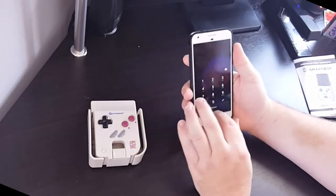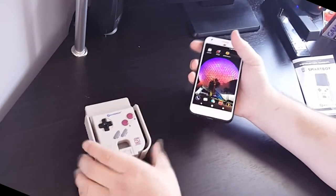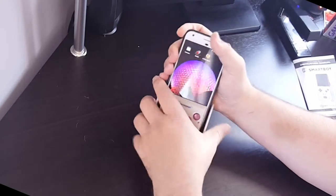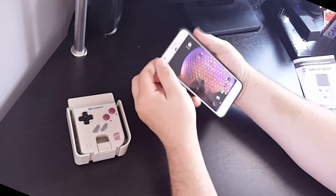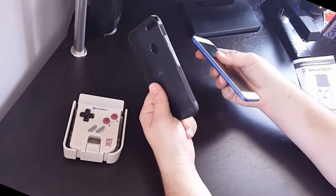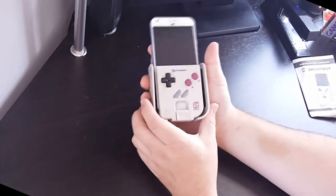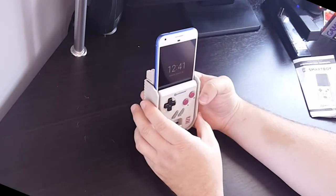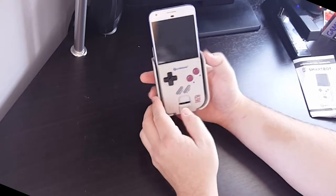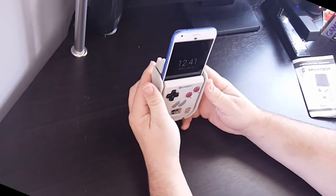One thing I'm curious about is whether my phone will fit into the SmartBoy with the case I have. I've got a pretty slim case, but I want to see if it'll fit or if I'll have to take the case off — this is a Google Pixel XL. That's a tight fit — nope, I'm going to have to take the case off. It's not an extremely thick case, but it adds significant enough thickness to the phone that it won't slide in without too much effort. With the case removed, it's gripping the sides and holding the phone pretty securely. The port alignment adjuster on the back adjusts the depth of the phone so the USB Type-C connector inserts completely.